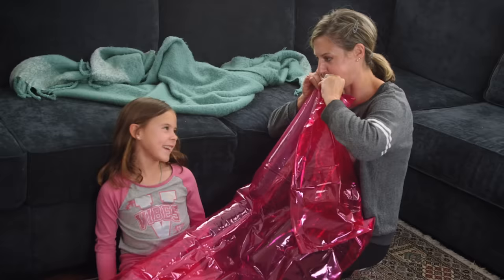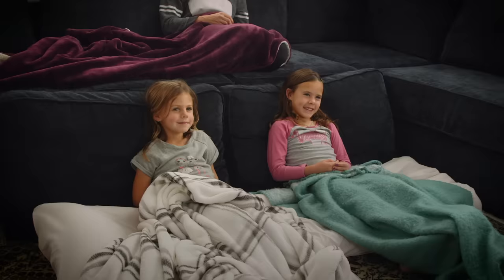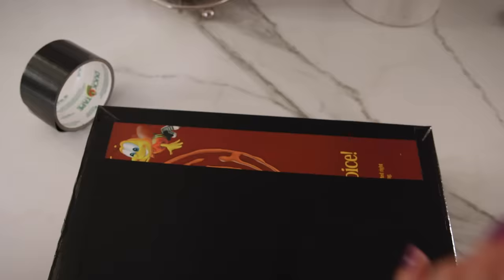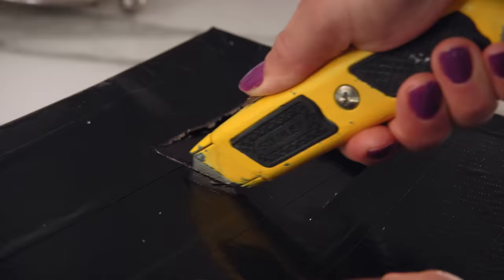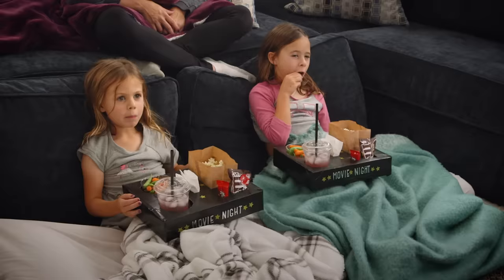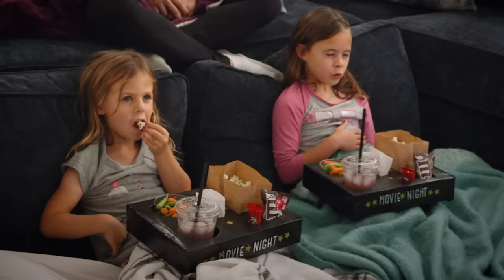Blow up a pool floatie and cover with a fitted sheet to create tiered seating. Then take an empty cereal box, cover with duct tape, and cut out holes of various shapes. Add popcorn, goodies, and optional decorations for a great-looking movie box to nosh on. Home theater vibe? Check.